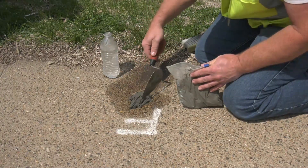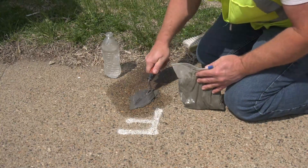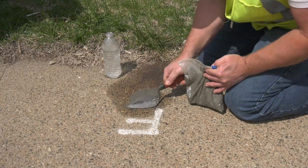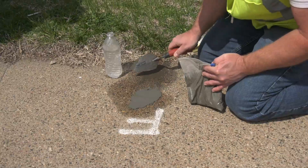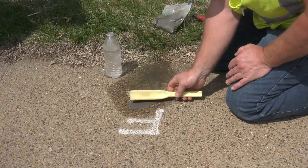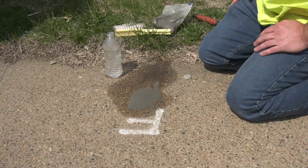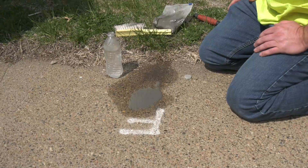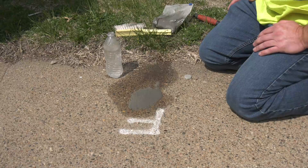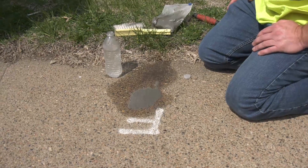Trowel it level with the existing surface. Then, to stay consistent with the texturing, just lightly brush over it with your brush to give it that brushed texture. It could take a little time to set up, so if you want to place something around it so people can avoid it, that would be great. Once you get it patched, give us a call.